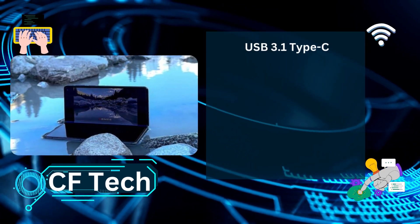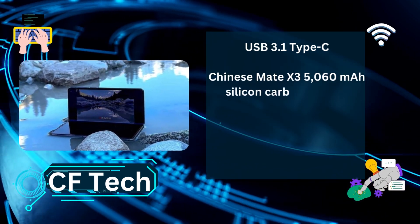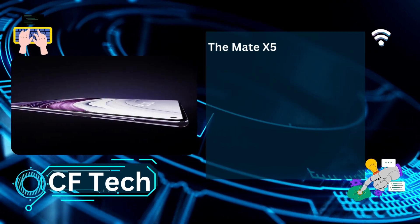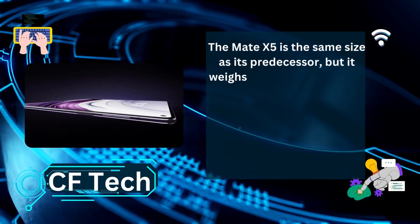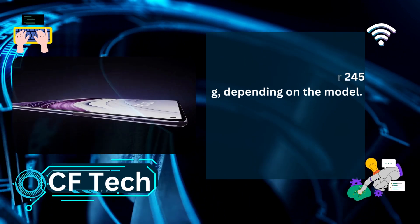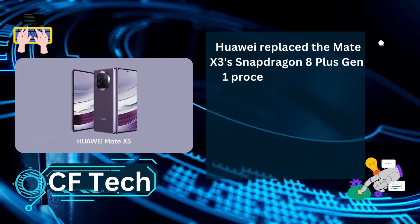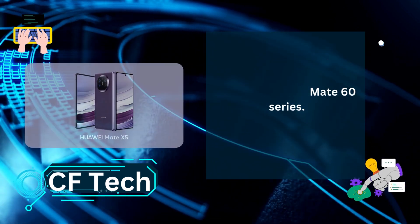USB 3.1 Type-C. The Chinese Mate X3 carries a 5,060mAh silicon carbon battery. The Mate X5 is the same size as its predecessor, but it weighs 4g more — 243 or 245g depending on the model. Huawei replaced the Mate X3's Snapdragon 8 Plus Gen 1 processor with a Kirin 9000S from the Mate 60 series.